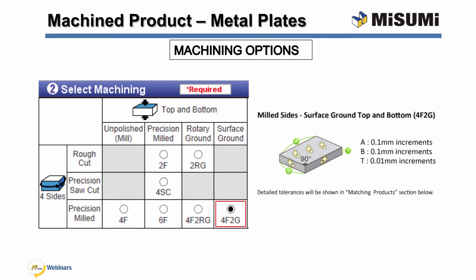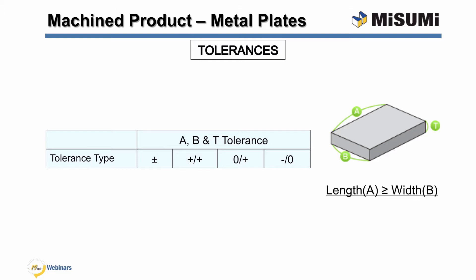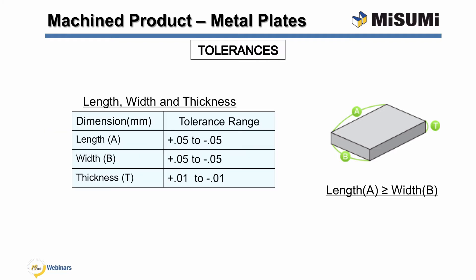For these machining options, the increments that the length, width, and thickness can be configured by is dependent upon the material. Misumi offers several different tolerance types for the A, B, and T dimensions of our metal plates. The types are plus minus, plus plus, zero to plus, and minus to plus. The tightest metric tolerances offered by Misumi are plus 0.05 to minus 0.05 millimeters for the A and B dimensions and plus 0.01 to minus 0.01 for the T dimension. For inch, the tightest range is plus 0.002 to minus 0.002 inches for the A and B dimensions and plus 0.001 to minus 0.001 for the T dimension. In addition, Misumi plates with surface finish machining have geometric tolerances for edge squareness, flatness, and parallelism.